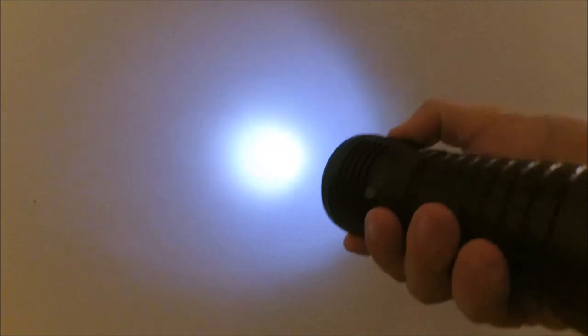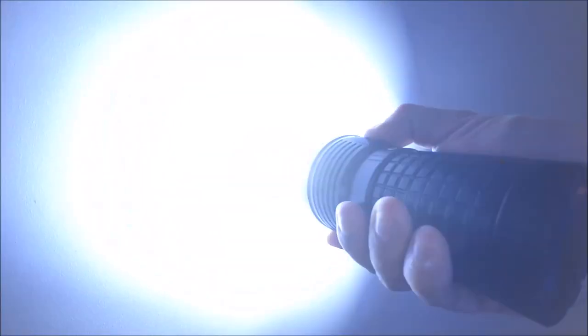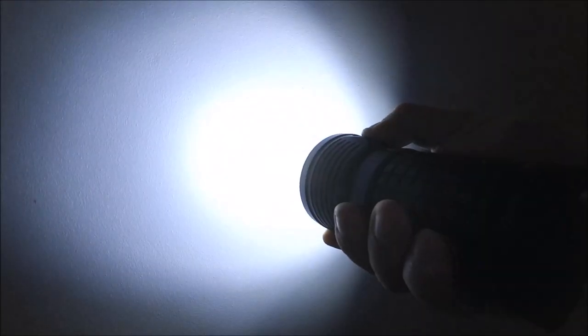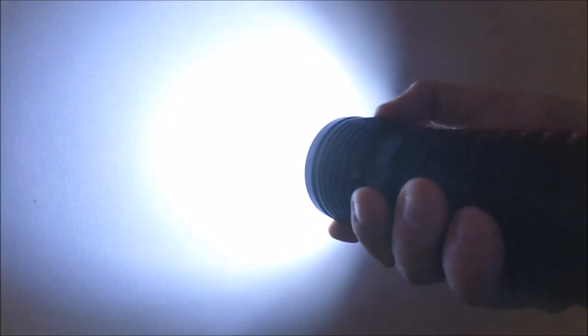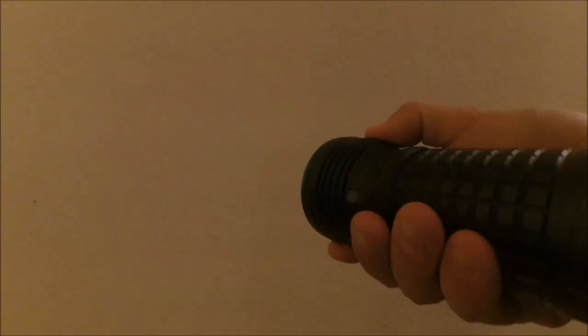This is almost the standard Olight interface. A single click turns the light on and off with memory mode. When the light is on, you can keep pressing to cycle between three modes: low, medium, and high. It has memory mode, and from off, if you keep pressed, you get a moon mode.